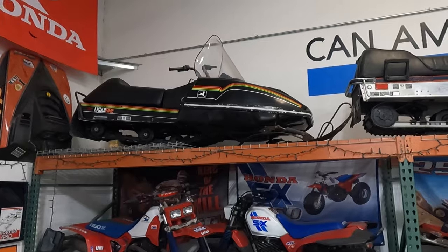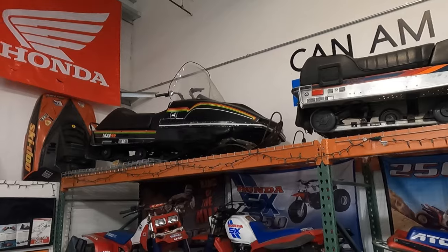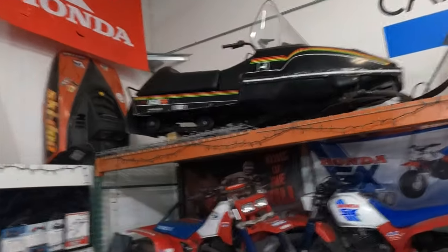Up on top here is a 1980 John Deere Liquifire. I've always liked the looks of these. I bought it not running — needed the carbs gone through. I put a new windshield on it and recovered the seat as well.